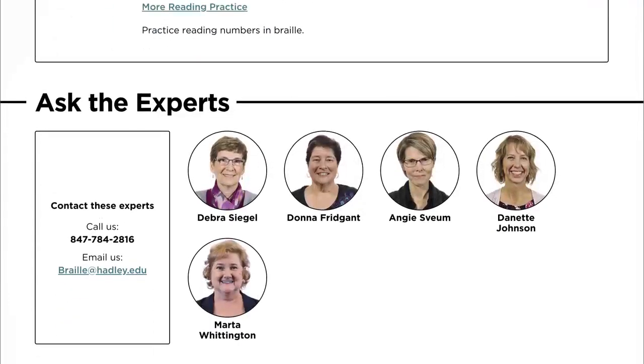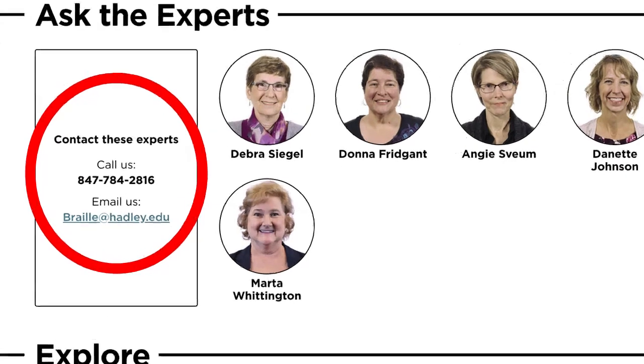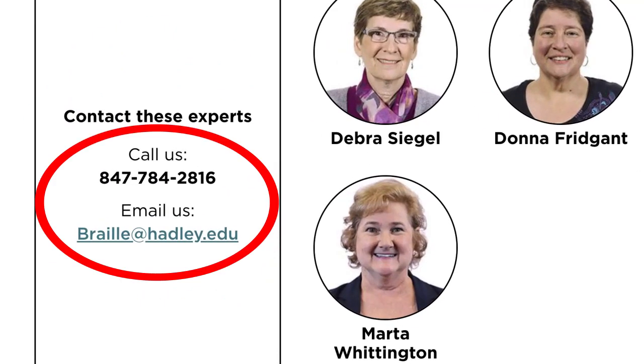And if you scroll down a bit further, you'll notice that we've made getting in touch with a Braille expert real easy, too. Calling the posted number or emailing them puts you directly in touch with these Braille experts. Don't hesitate to ask for their help — that's why they're here.